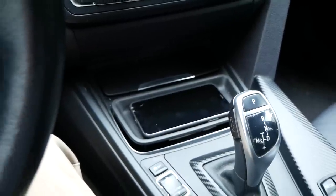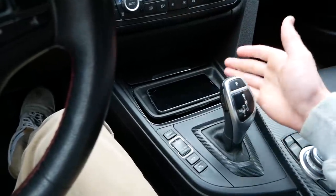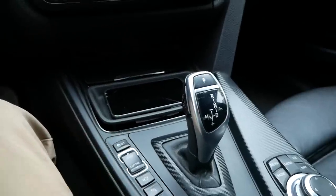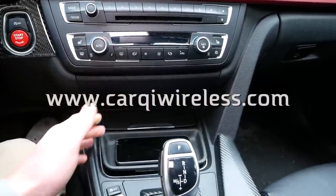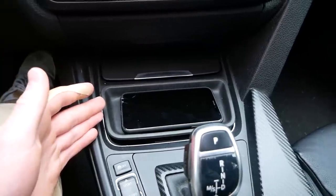This wireless charging tray I built has been holding up really well and it works great. The only problem is I had to give up my cup holders and it is slightly raised up from the center console, so the look could be improved. A really cool company, Carquee Wireless Charging, reached out to me and they have a kit that installs right here in the center console, which leaves the cup holders free to be used.